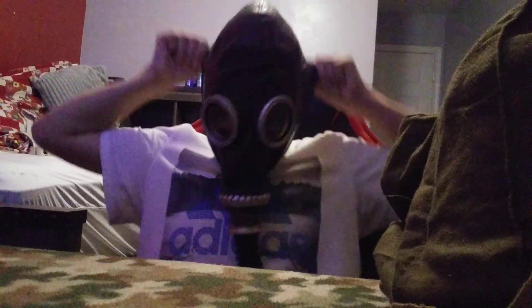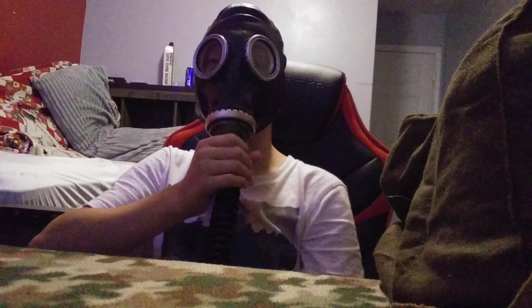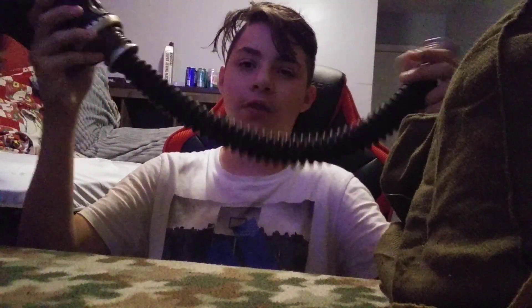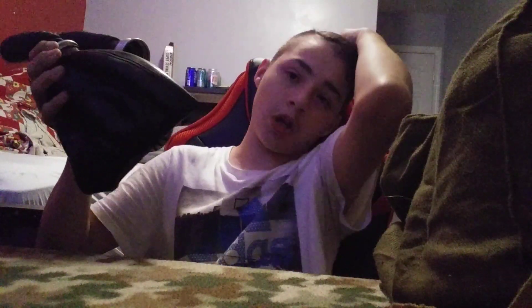When you put this over your head, it makes a weird noise because of the hose being bent and there's no filter attached to the end nozzle.